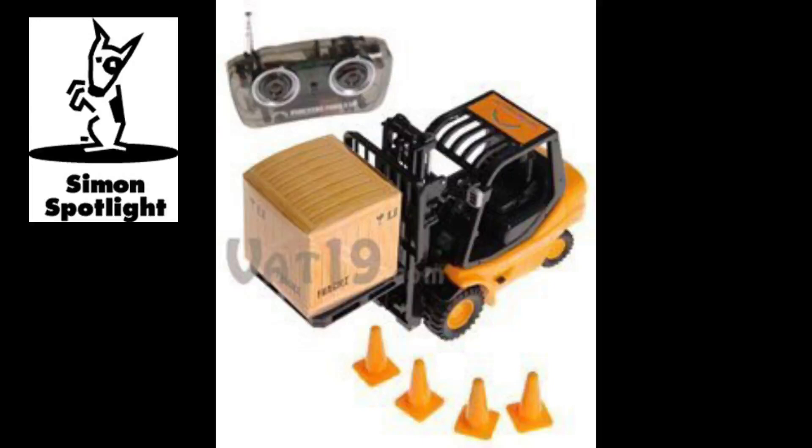That's right. Just like the real thing, this fork is fully functional. All you have to do is pick up the included Mini Pallet by sliding the fork into its slots. Then, load the pallet with some goods or fill the included cardboard crate with some lightweight materials and send them on their way.